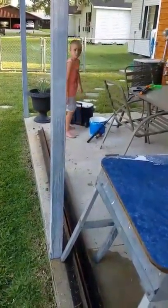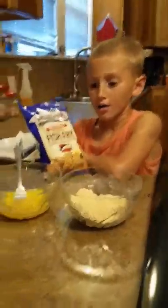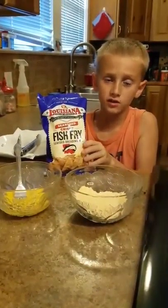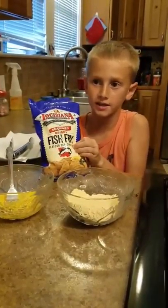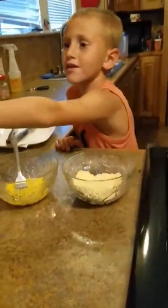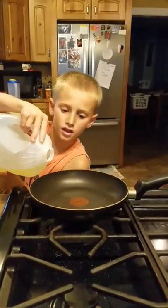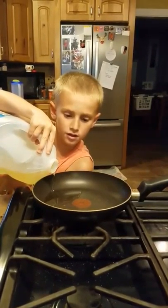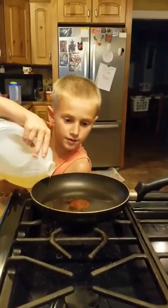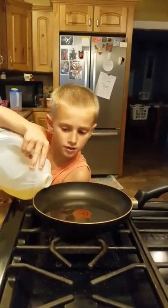Dispose of the waste. I mixed eggs and flour and fish fry — I used the Louisiana fish fry, it's the best. I put the oil in the pan.